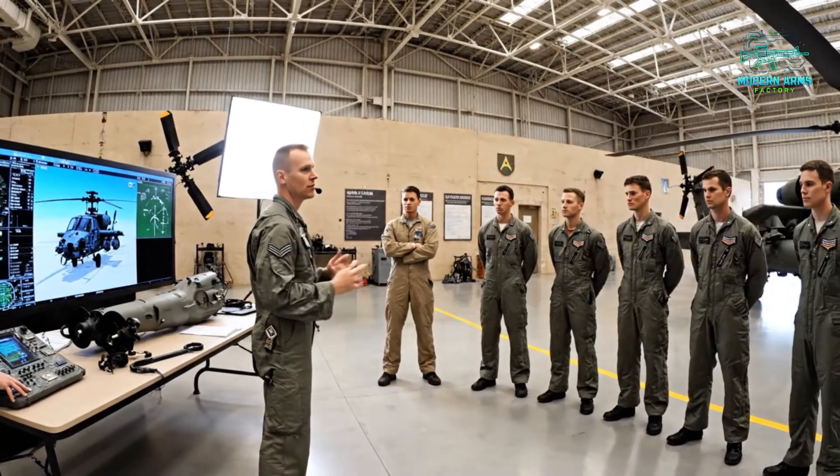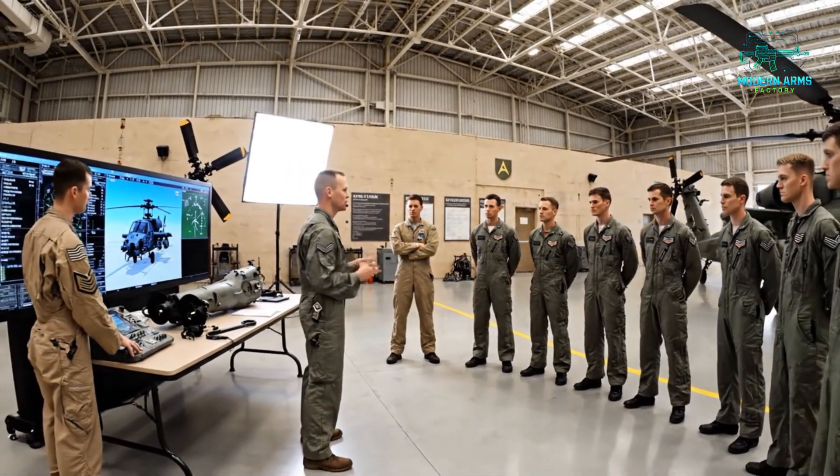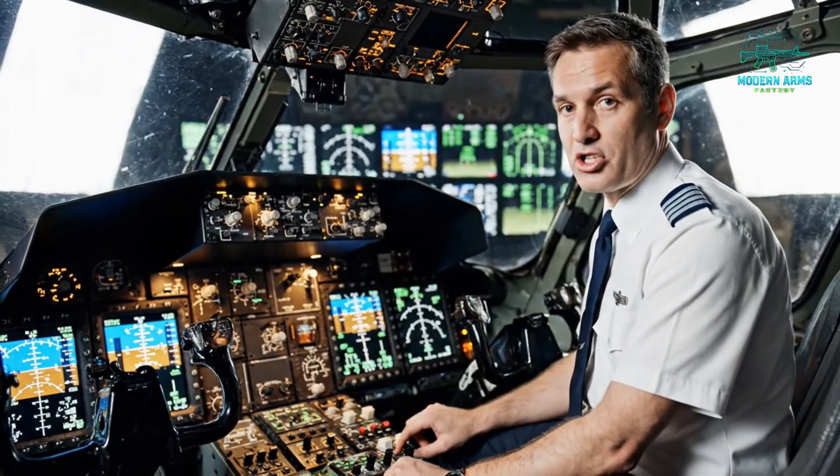The targeting system parameters on the upgraded Hellfire missile require a specific input sequence during close air support operations. Let's begin the sequence. We confirm the APU generator is supplying power, then initiate the engine start by selecting the ignition overrides here.